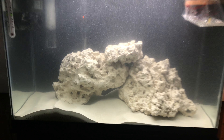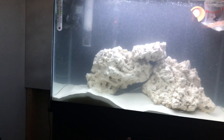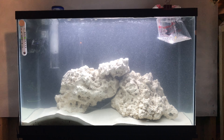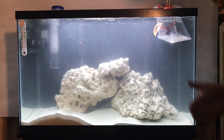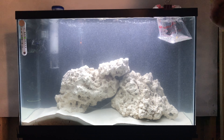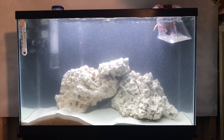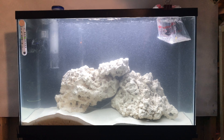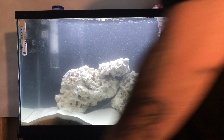We are going to be adding a little lemon damsel to the tank just to kind of help cycle, and this is still doing it naturally. He's been acclimating — I put him in adjusting for the temperature for 15 minutes, and then I took a cup and a half of water out of the tank and put it in there with him.